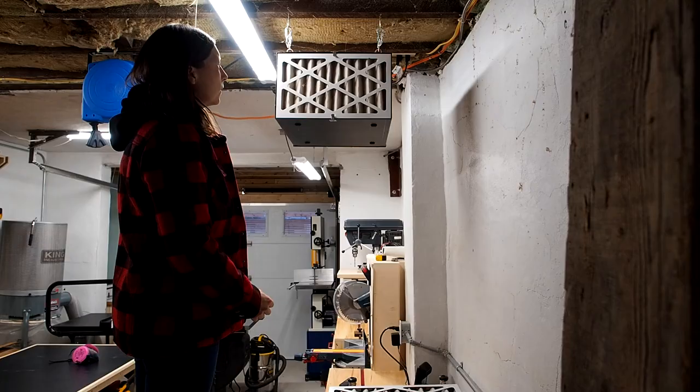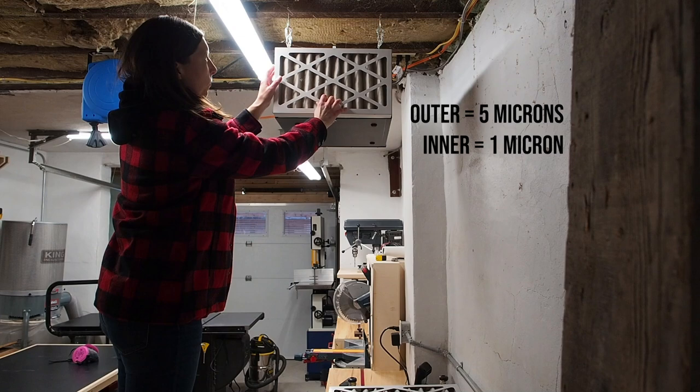What I like about this air filtration system, besides keeping my lungs clean, is that it helps keep surfaces a little cleaner. My shop is clean because I clean it, but this does help. This unit has two filters — an outer and an inner — so remember to have extras on hand, change them regularly, and clean them out to keep it running smoothly.